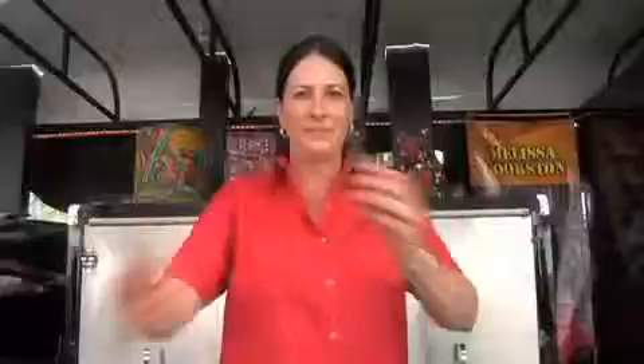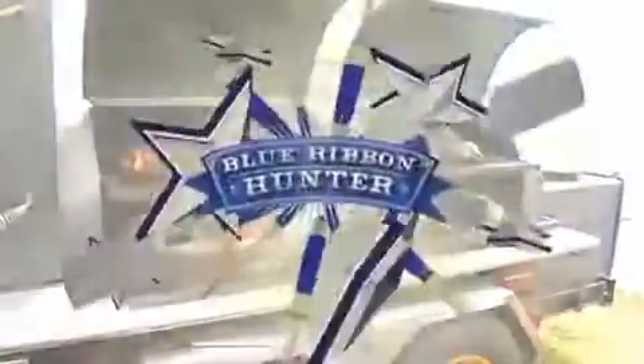This competition is pork only, and competitors must compete with either shoulder, ribs, or whole hog. These contestants will be bringing it, and I hope they teach us a thing or two about barbecue.